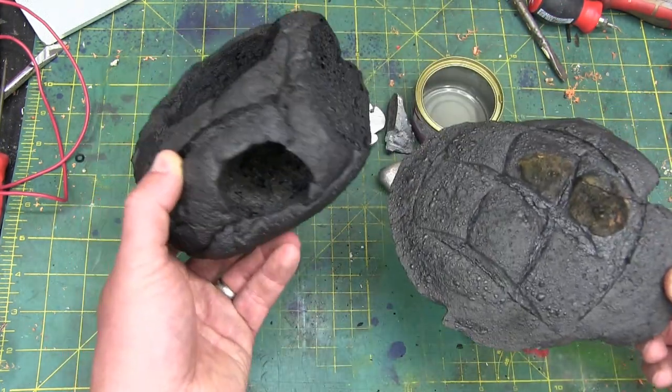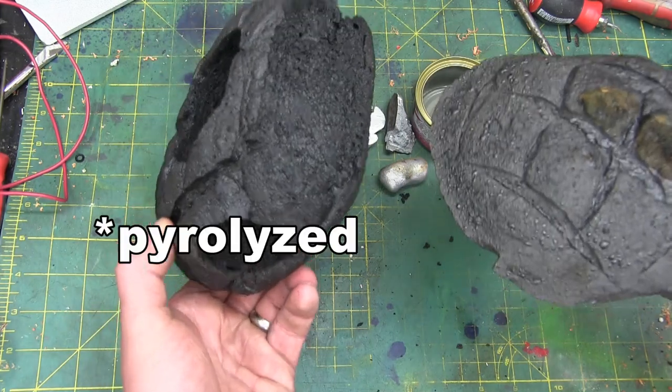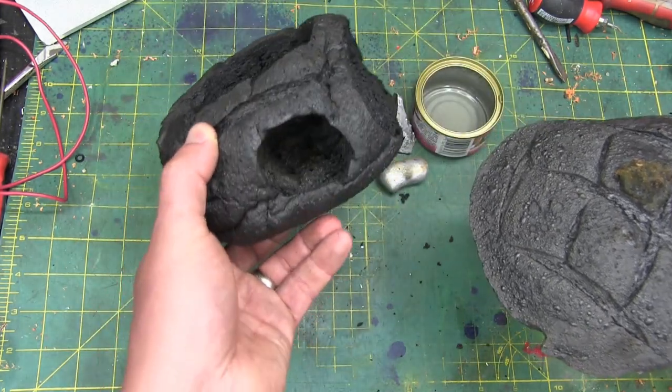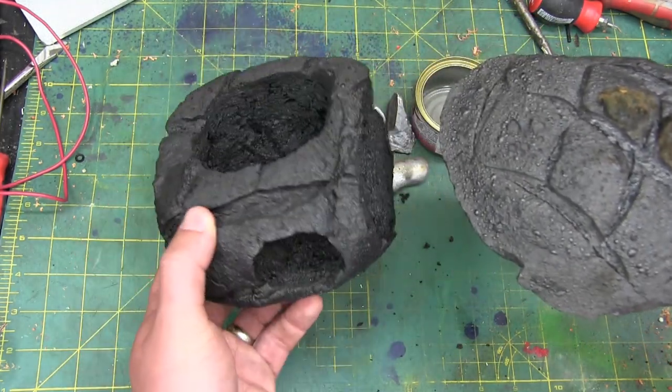Those in the know will recognize this as simple carburized bread. That's right — this carbon foam was at one time a lovely loaf of sourdough bread.